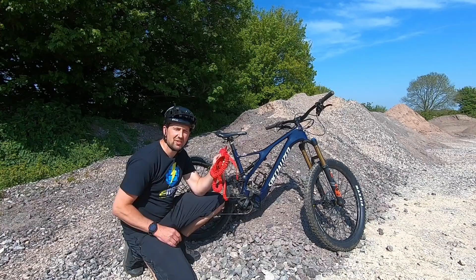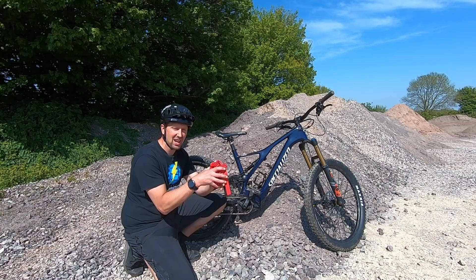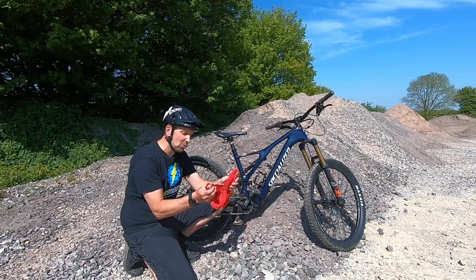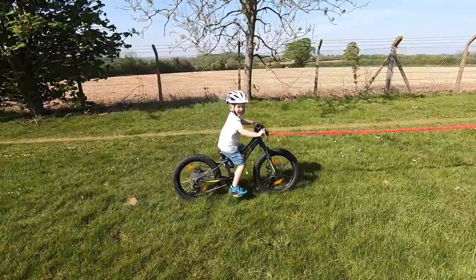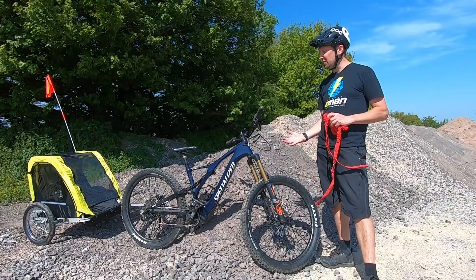Pros and cons of the tow rope: first up, price — this comes in at around £40 or $40, so it's pretty cheap. Storage-wise, you can crumple it up and stick it in your pocket or riding pack. There's also a multitude of uses: walk your dog, tow your mates — so many uses. The only con is that you can't really use it with younger children — they need to be pretty competent on the bike. But they are really good for even adults or children to be dragged to the top of the hill with a bit of e-power.